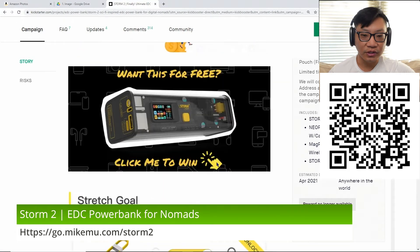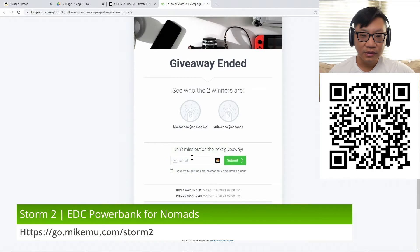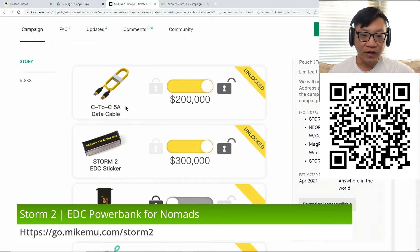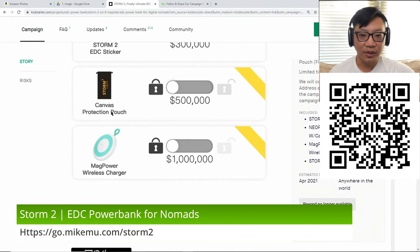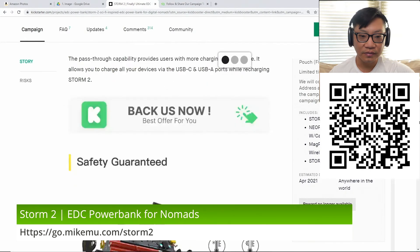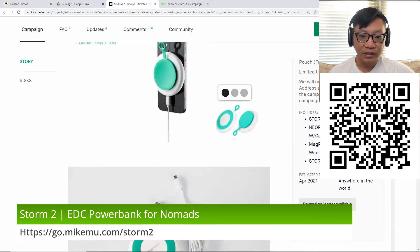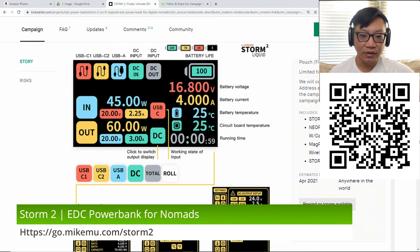Someone did a video on it here — here's a press kit. There's a giveaway but it's already ended; looks like I missed it. You get a USB-C to C 5-amp cable — these run about $10 to $20. Storm 2 everyday carry sticker, a canvas protection pouch — that'd be nice to have — and a MagPower wireless charger. They didn't hit 1 million; they're not even close. Three days to go, they might not hit it. You also get Neopower as part of the kit, but it doesn't look that special.